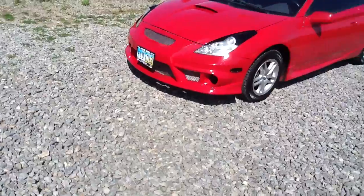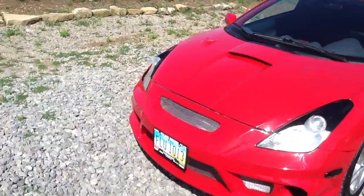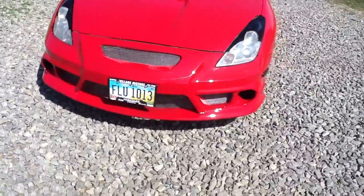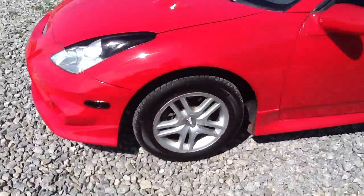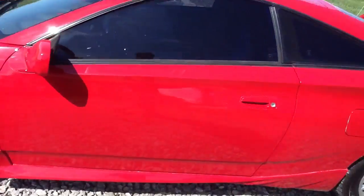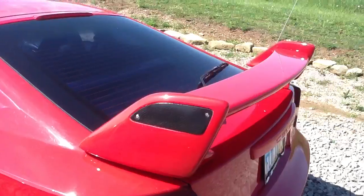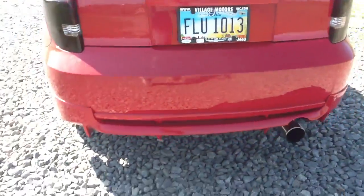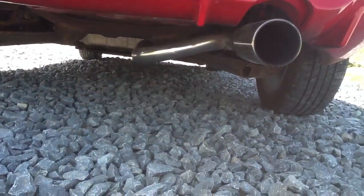Put the TRD body kit on it. Tinted the headlights. Tinted the side lockers. Put new tires on it. Tinted the tail lights. Carbon fiber. It looks nice.